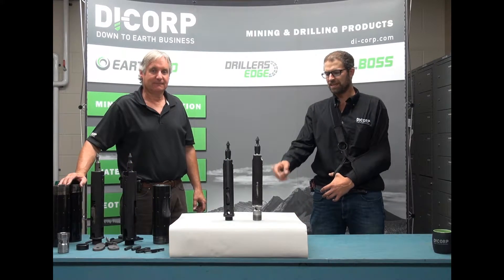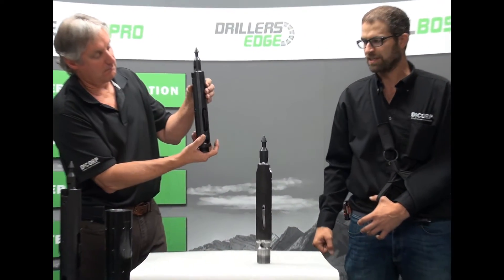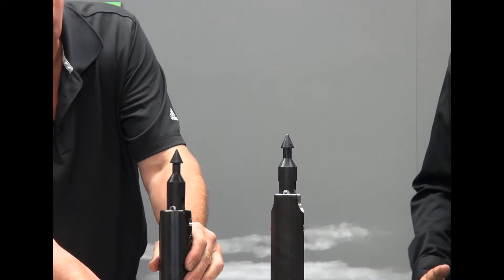You will notice here that the Edge Latch design is about twice as wide as the original spring latch design. This allows the latches to wear at a much reduced rate.